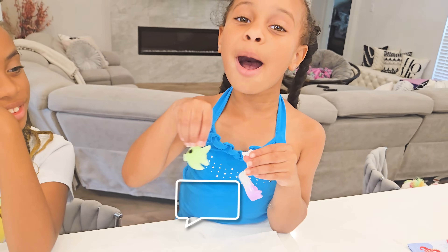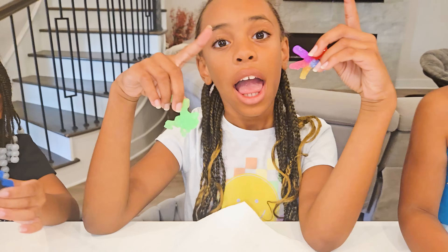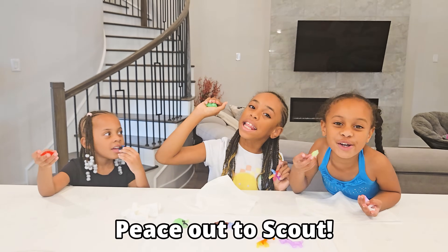Like, comment, subscribe, and don't forget to hit that bell! We out! Peace out to Scout!